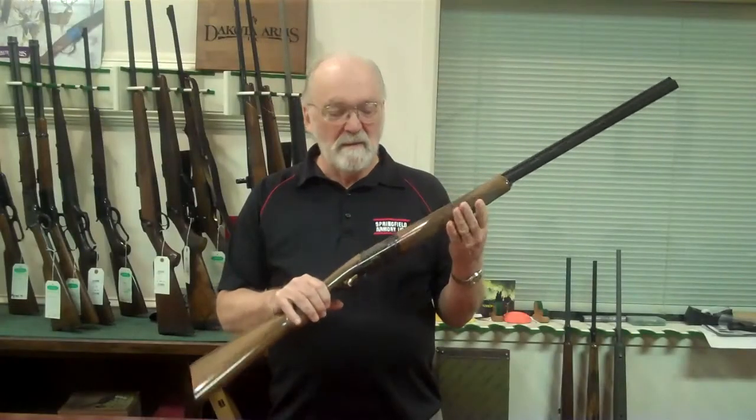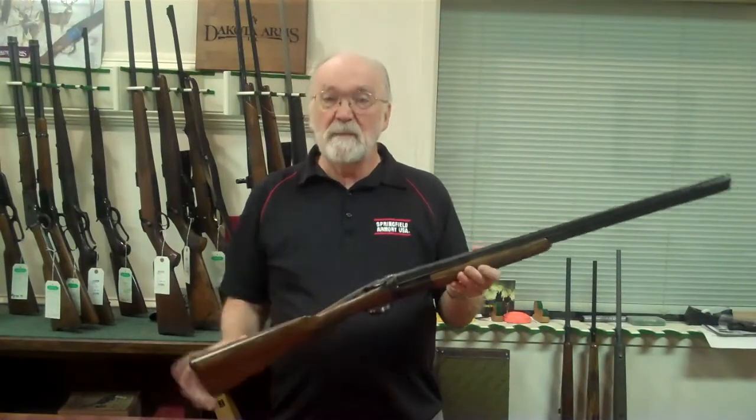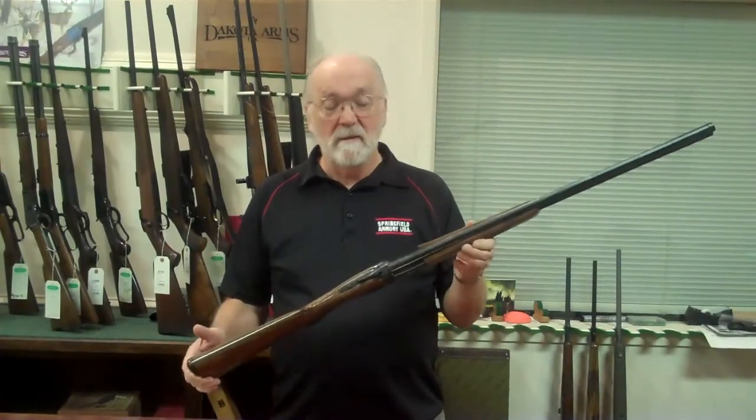Hi, this is Jack from Carolina Sporting Arms, here to talk about a new product from Cesar Guarini called the Ellipse.